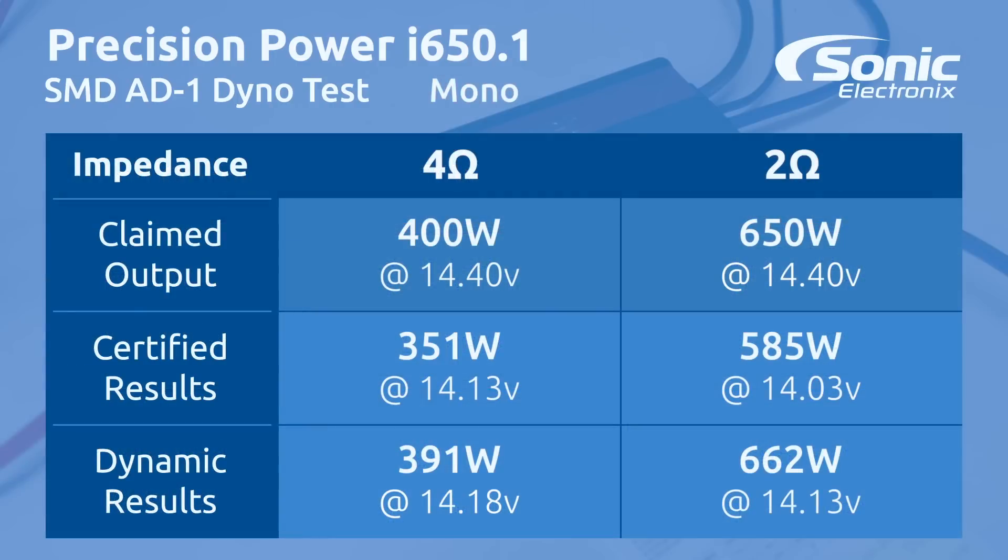The results are in. Our certified test at 4 ohms got 351 watts at 14.13 volts. At 2 ohms we got 585 watts at 14.03 volts. Dynamic was 491 watts at 14.18 volts, and dynamic at 2 ohms was 662 watts at 14.13 volts.